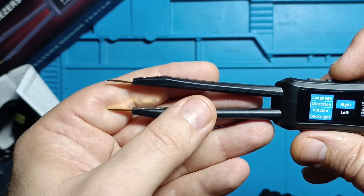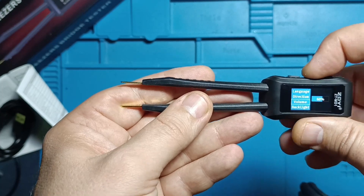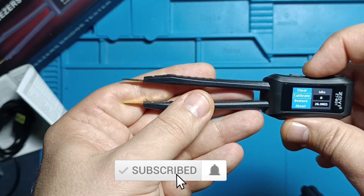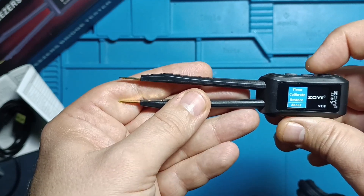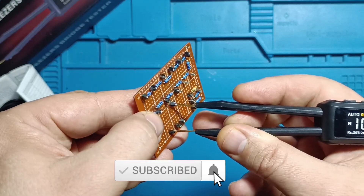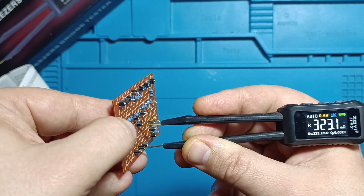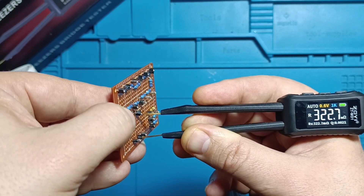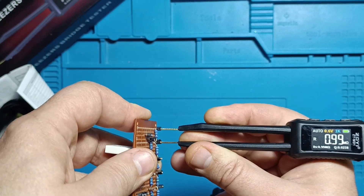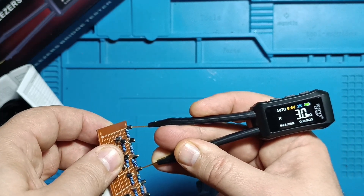You can also perform device calibration, restore factory settings, and check the installed firmware version. In resistance testing: 0.1 ohm — quite precise; 0.33 ohm — not as precise but still within specifications; 1 ohm — very precise. For higher resistances, 1 megaohm and 3 megaohms also perform well.